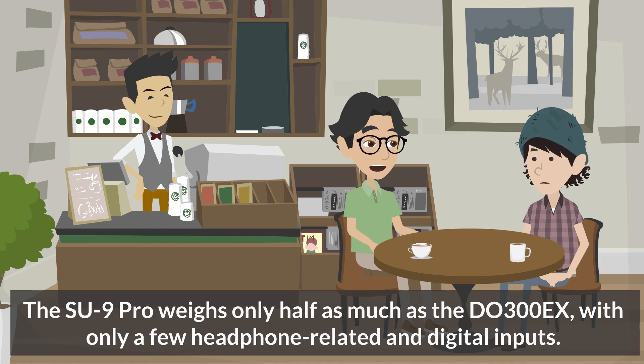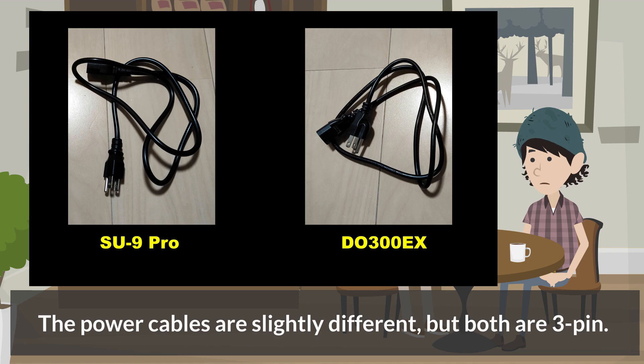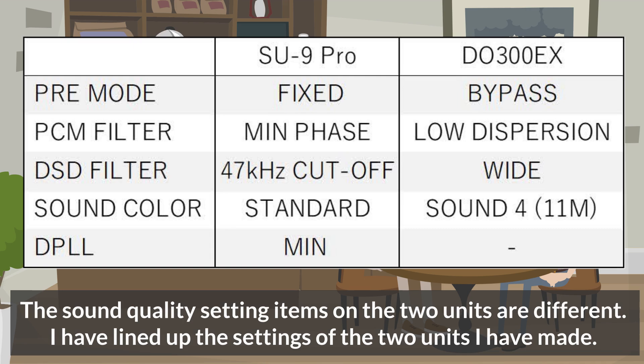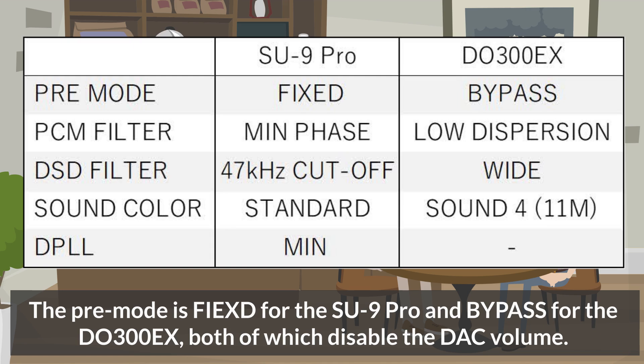The SU-9 Pro weighs only half as much as the DU-300EX, with fewer headphone-related and digital inputs accounting for the difference. The remote control is exactly the same on both units, and the power cables are slightly different but both are 3-pin. The sound quality setting items differ between the two units. Pre-mode is fixed for the SU-9 Pro and bypass for the DU-300EX, both of which disable the DAC volume.